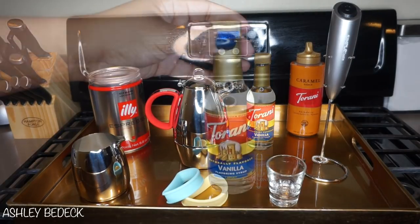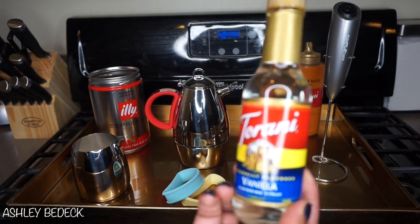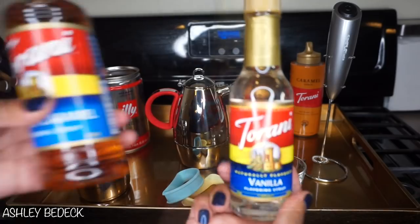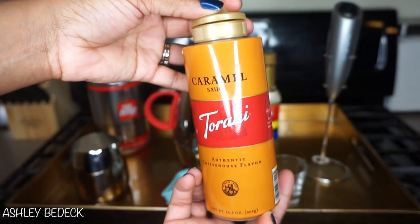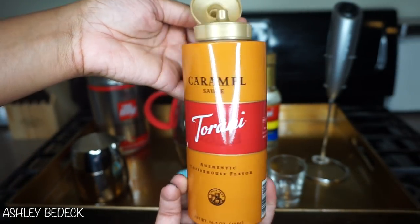For this recipe you will need vanilla syrup. I usually go with the Torani brand, which is one of Starbucks' favorite brands to use. You can also use the salted caramel, which is my favorite. You're also going to need your caramel sauce — this one is also from the Torani brand and I picked it up at Bed Bath & Beyond.